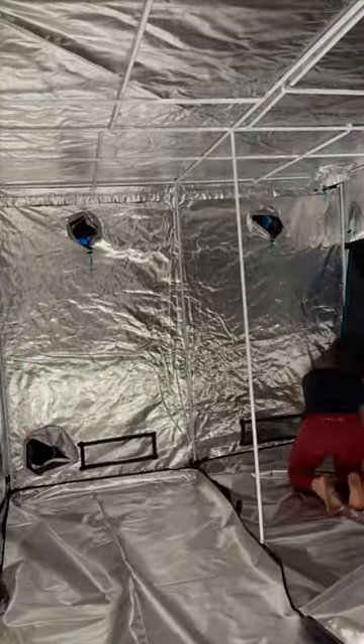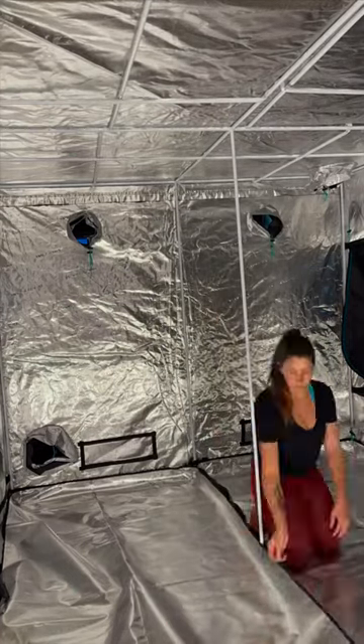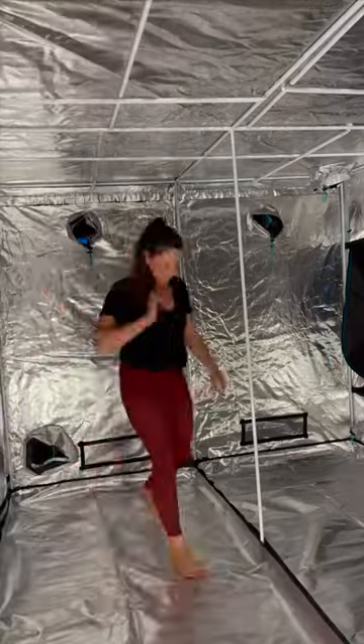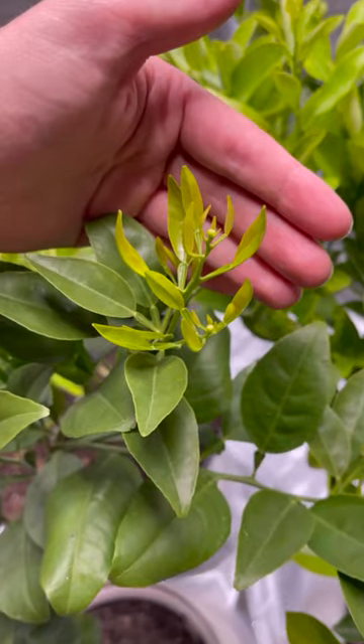This is going to reflect all of the light from my grow lights so I don't have to use as much light, which is perfect because I have a lot of fruit that really needs to ripen. We have grapefruits and lemons and limes and clementines. I'm so excited to see how it works.